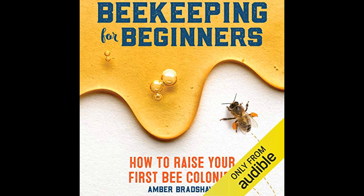Additionally, the book touches on the processing of honey and wax, giving a glimpse into the value-added products that can come from beekeeping.